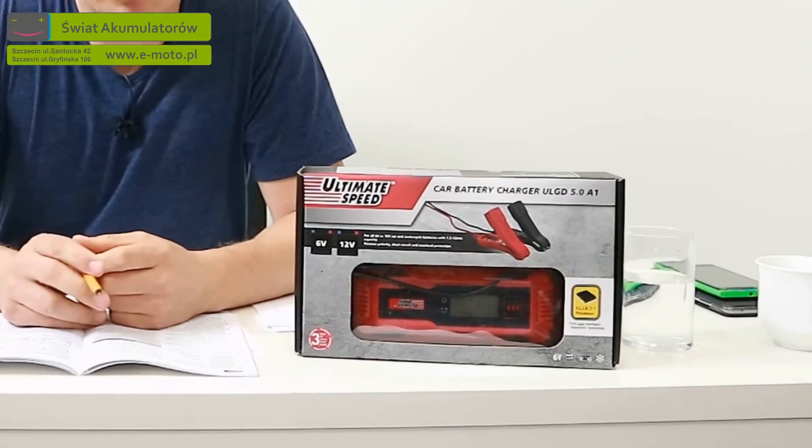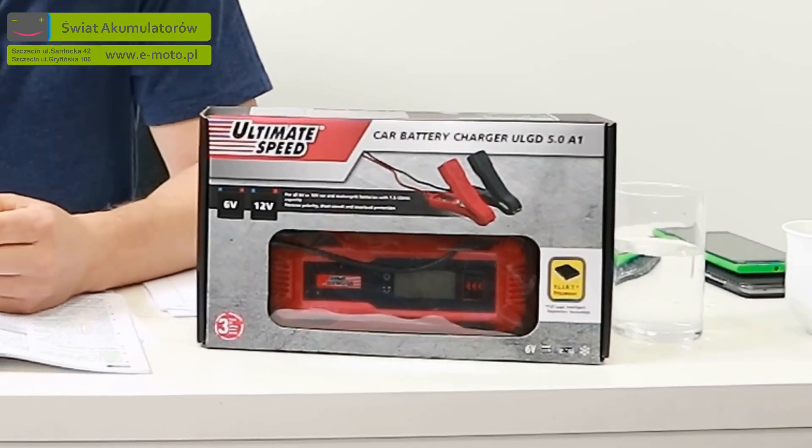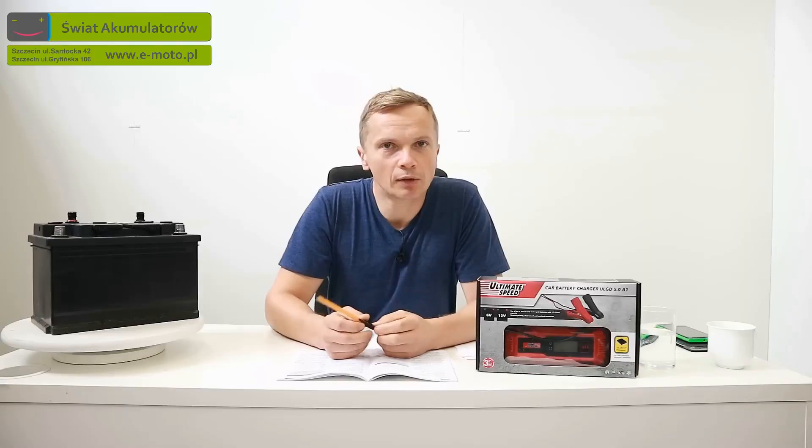I wanted to present to you a charger that, in my opinion, is one of the most popular chargers in Poland, because whenever I have the pleasure of talking to my clients who come in asking about battery service — what and how to do it properly, or why their battery is weaker — I often ask what device they use to charge, and a very large portion of them tell me they use a charger from Lidl, or alternatively refer to it as a charger from Ladybug.